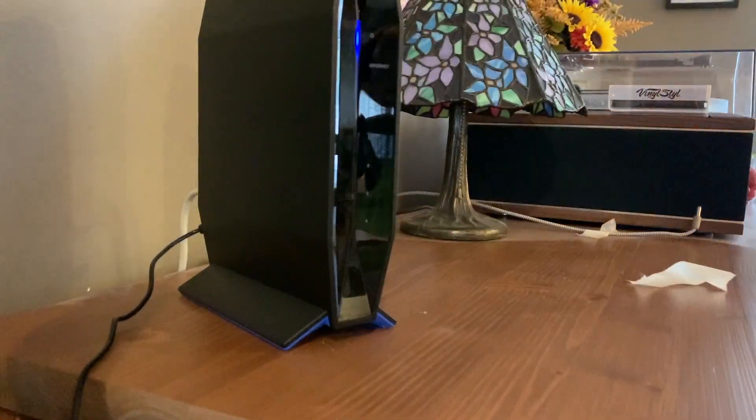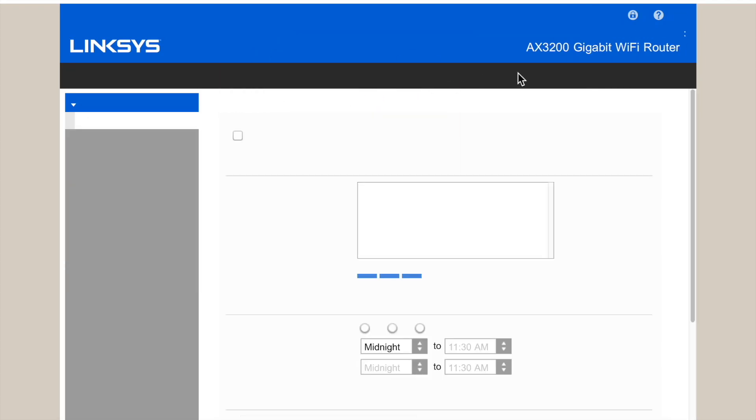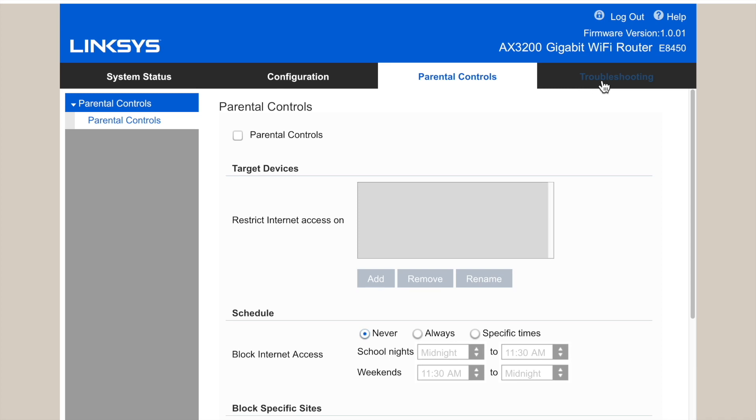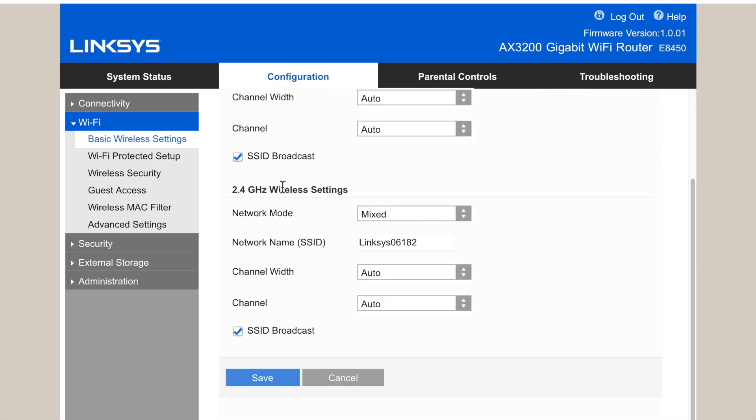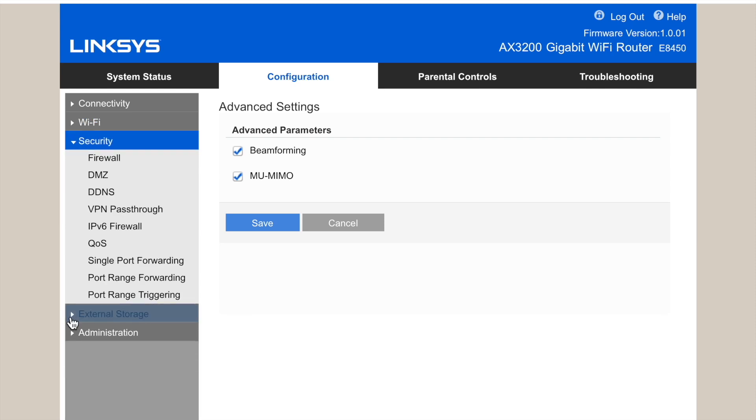You can also set it up using a PC and a web browser. Here I'm using the web browser to flip through some of the network administration tools, which include parental controls, guest access, and pretty much any other features you'd be interested in.